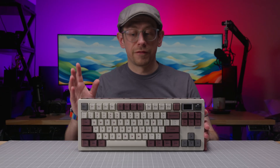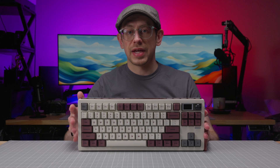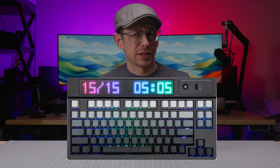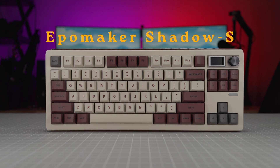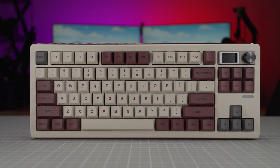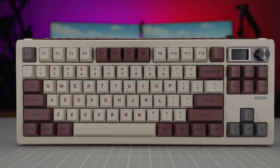Ippomaker is known for value-based keyboards, meaning their keyboards usually offer a lot of features at a very competitive price relative to the keyboard market. They also offer a great variety of keyboard models from the traditional to the not-so-traditional. What we have today is the Shadow S, which is a traditional TKL layout plus some extras including a color LCD screen and QMK firmware, while staying at a price point of $99. Let's take a closer look and see if the Shadow S is another good value from Ippomaker.